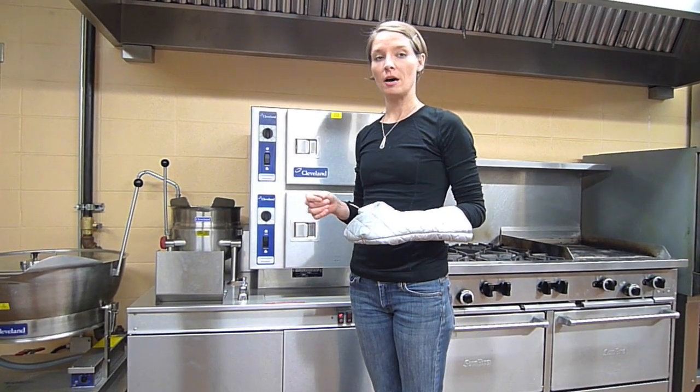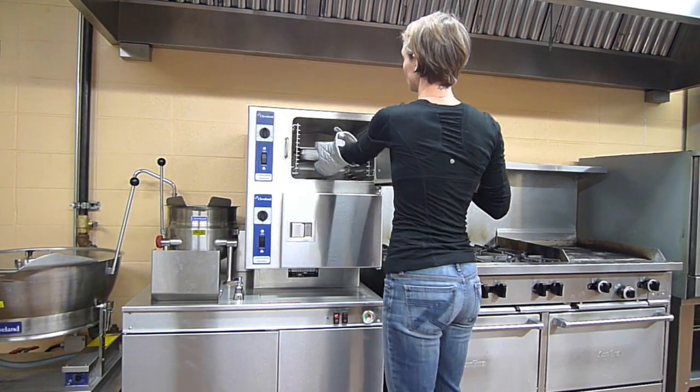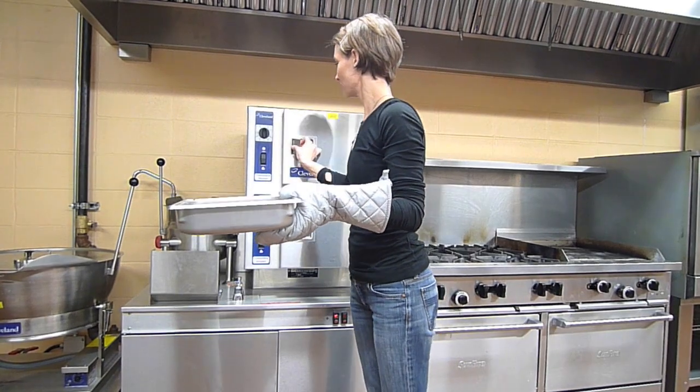The steam flow into the steamer compartment will stop. At the sound of the timer, when the steam has ceased, you can then get your food out. Just open the handle and reach in with your gloves or oven mitts and bring the food out.